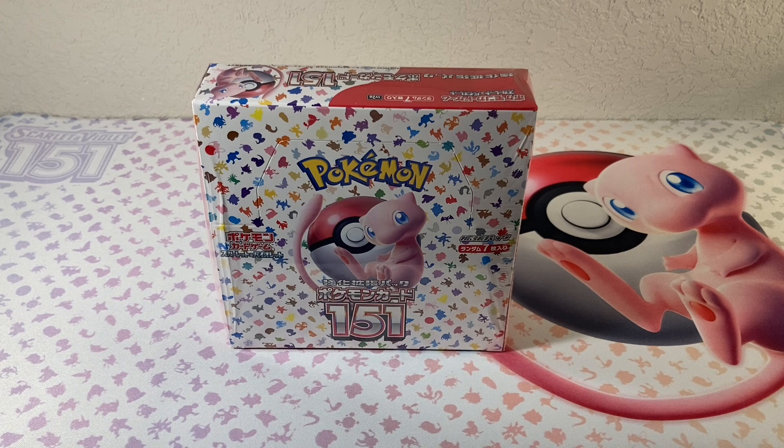Oh, you guys, this is a big one for me. I've been so excited to crack this thing open. I just hit 200 subscribers, which is really cool. Thank you guys so much.